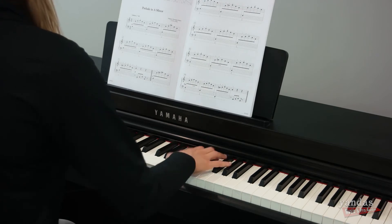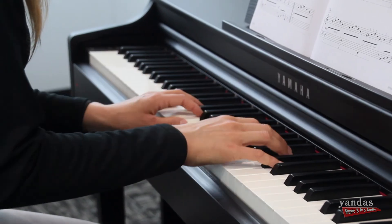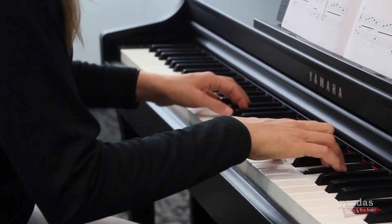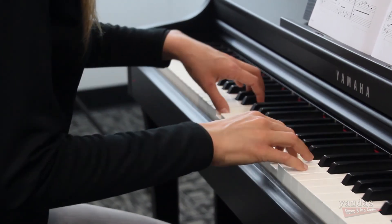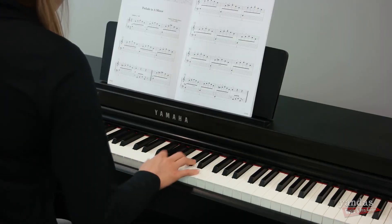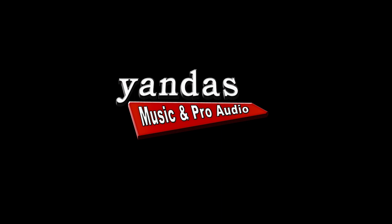I'm Bella with Yanda's Music. If you have any questions at all, just visit yandesmusic.com. I'll see you next time.